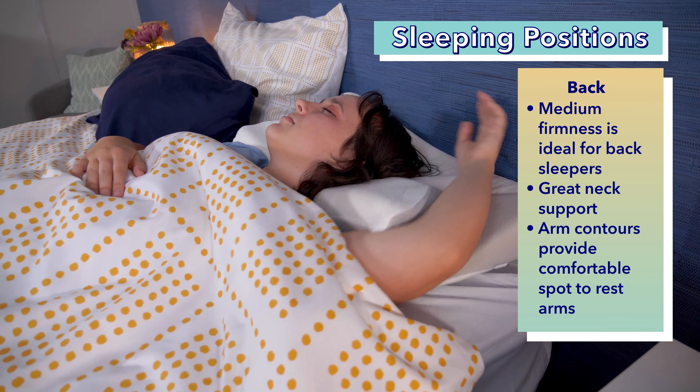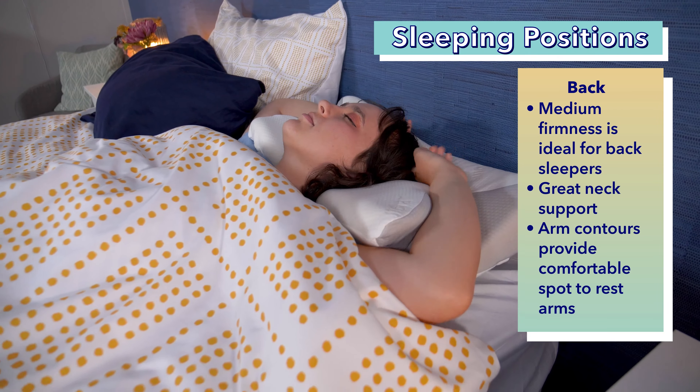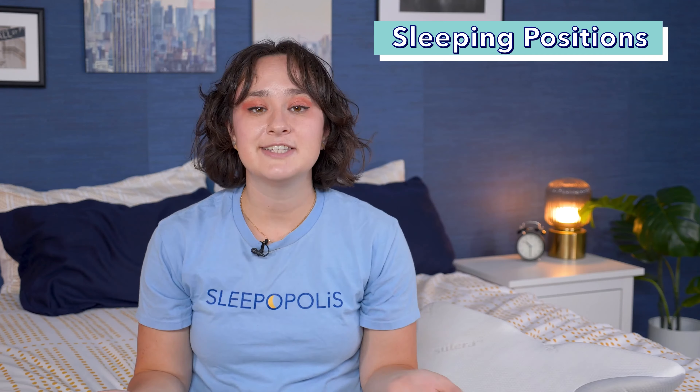I also really like how if you turn your head to the side while you're on your back, you get a nice little face cushion from the sides. Additionally, the arm contours make for a very comfy place to put your arms up overhead if you enjoy that position while sleeping on your back.